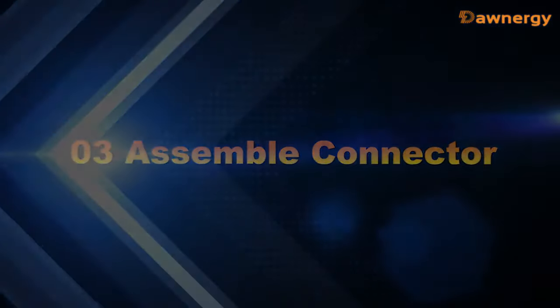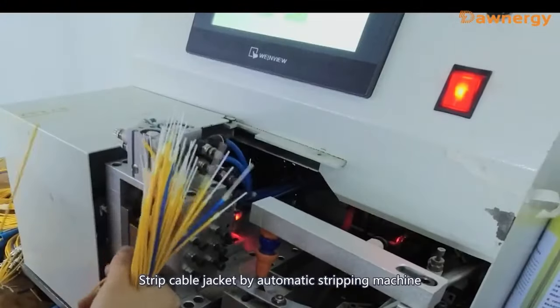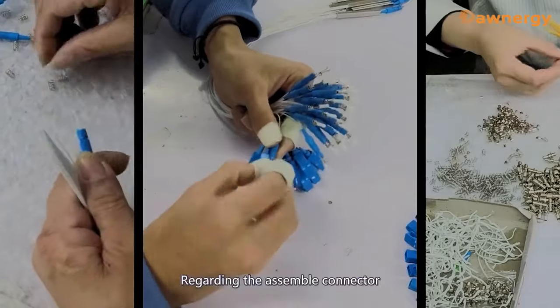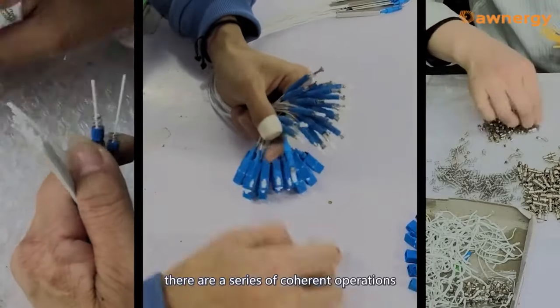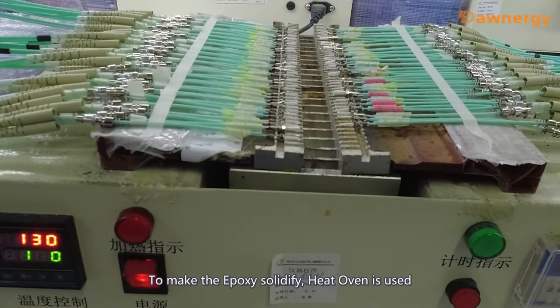Part 3: Assemble connector. Inject epoxy to the ferrule. Strip the cable jacket using an automatic stripping machine. Put through connector parts and insert the fiber into the ferrule. There are several coherent operations which are currently performed manually to make the epoxy solidified.